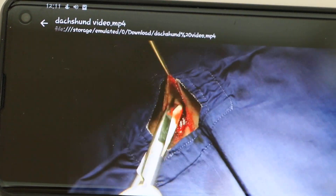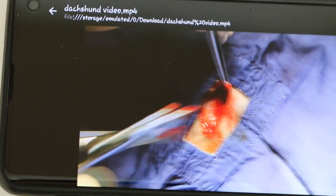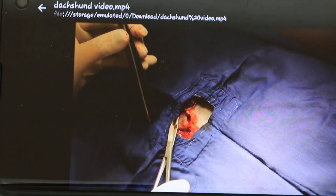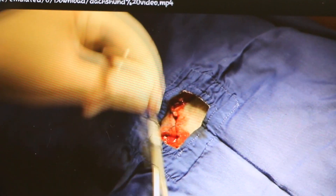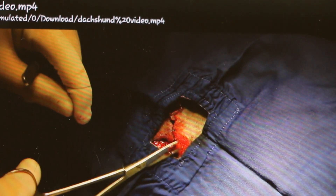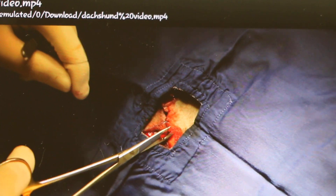The skin was undermined to create more space for stitching up using Z-plasty. The Z-plasty was performed, and you can see part of it in this video — the stitches and the Z shape.